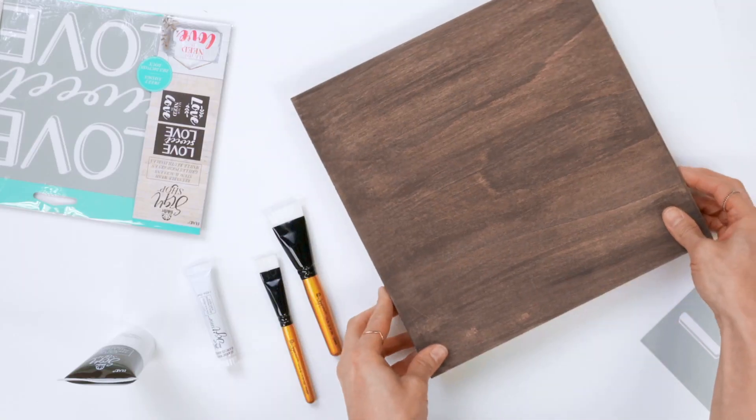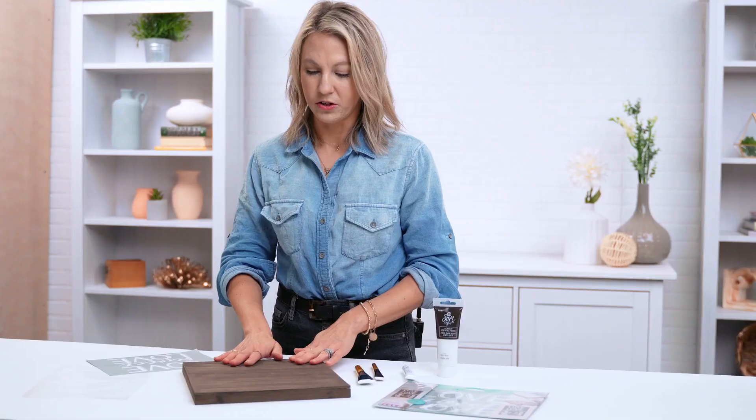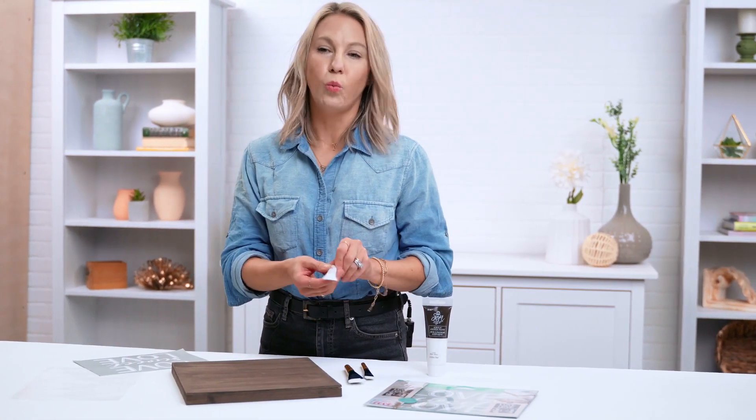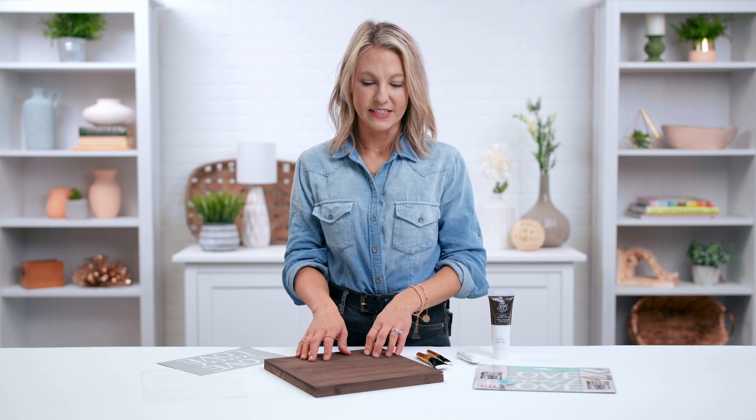To begin, you just want to make sure you have your surface all ready. We're just using a basic 10 by 10 wood canvas that we've stained with a dark brown color. We're going to be using white acrylic stencil paste because this is going to give a really great pop to the dark surface — just such a huge trend, that monochromatic look.